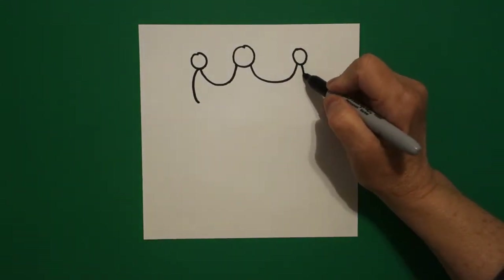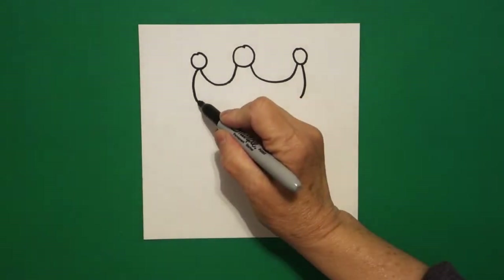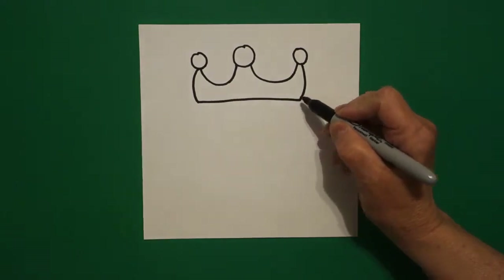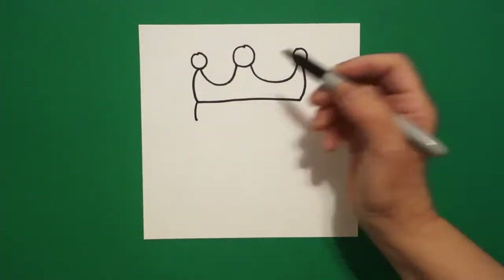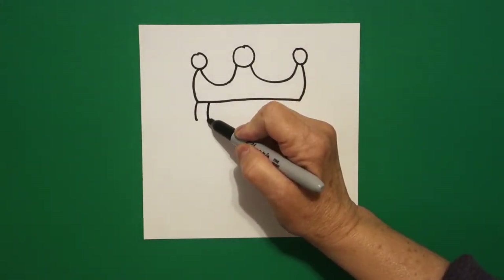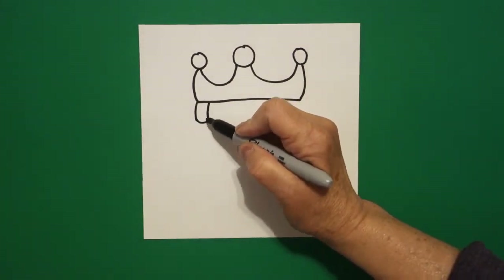Come back to the right, slightly curved line down on the right. Come back to the left and draw a straight line across. I come back on the left and I draw a slightly curved line down on the left. Draw it again, mimic it on the left again. Connect the two, slightly curved line.